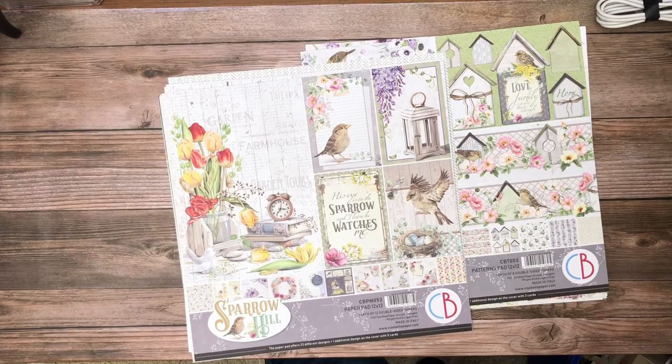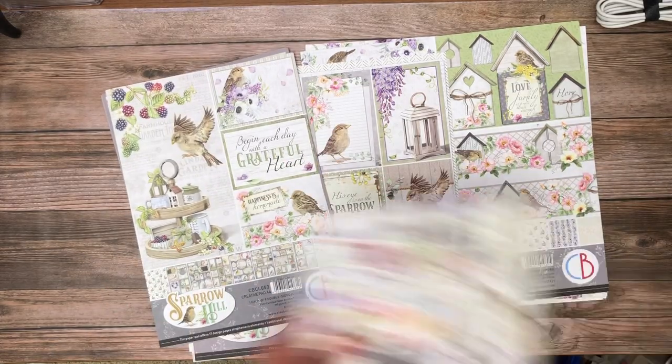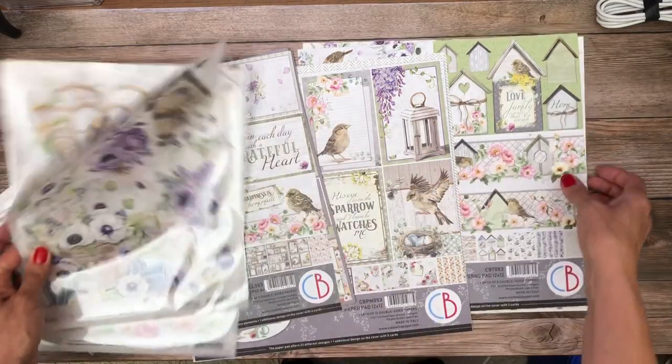So that's it for Sparrow Hill — Chow Bella's latest collection. Like I said, this was part of their spring release; we didn't order it initially but added it. Those are the elements.